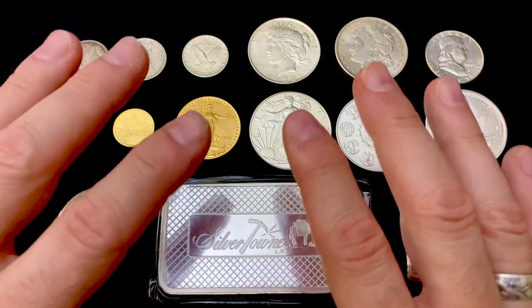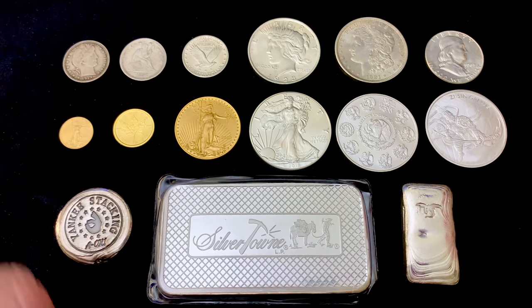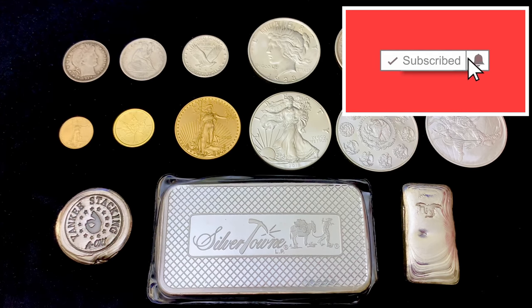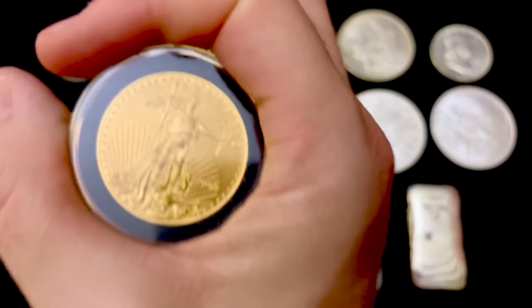So there you have it, folks — those are the 10 rules for gold and silver stacking. Leave a comment down below, don't forget to like, and subscribe if you haven't. Really appreciate you watching this channel. And as always, I hope your day is A-OK. Have a great day.